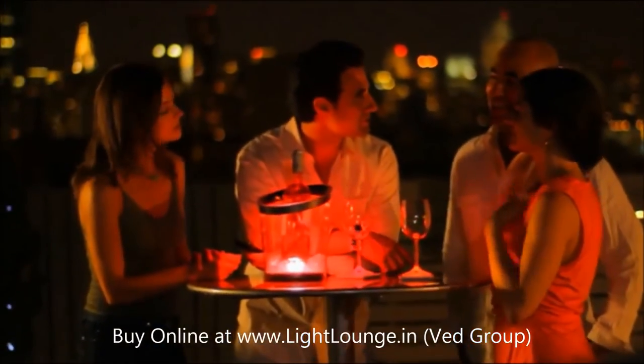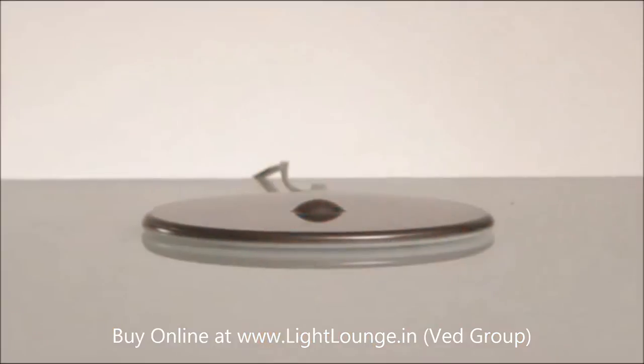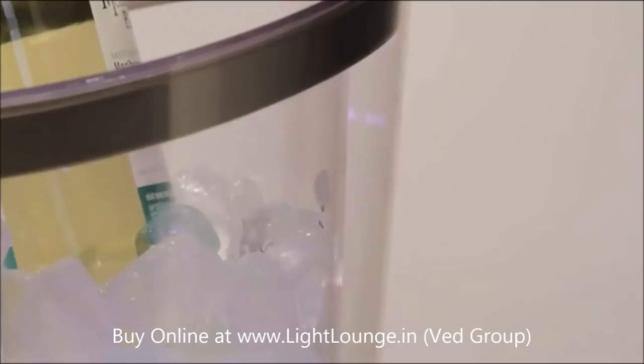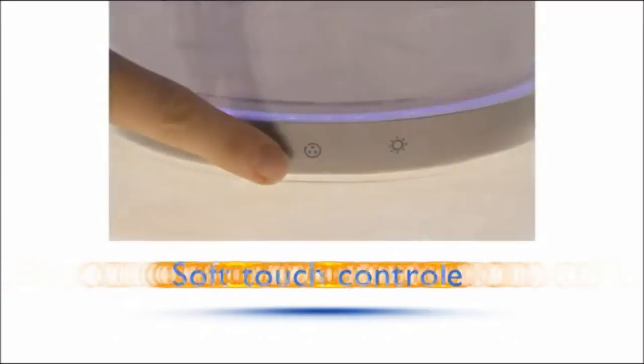Choose a color and brightness to match your setting, occasion, or mood. The induction charging base allows complete freedom of placement indoors or out. A double insulating layer keeps drinks chilled and ready to enjoy.